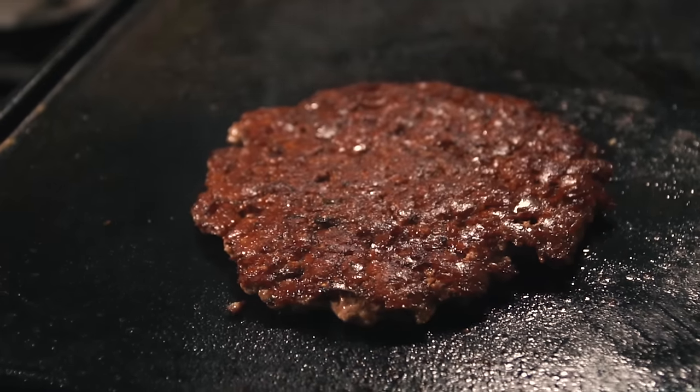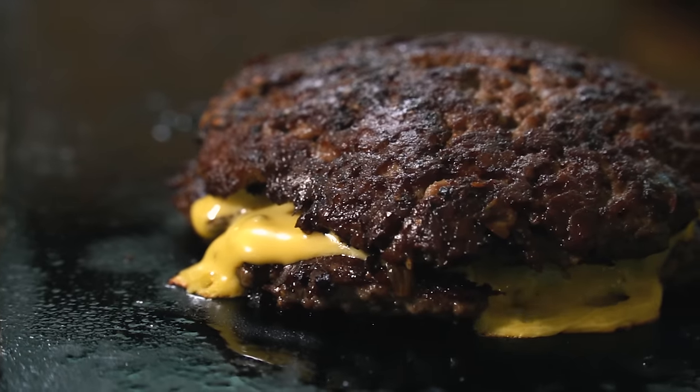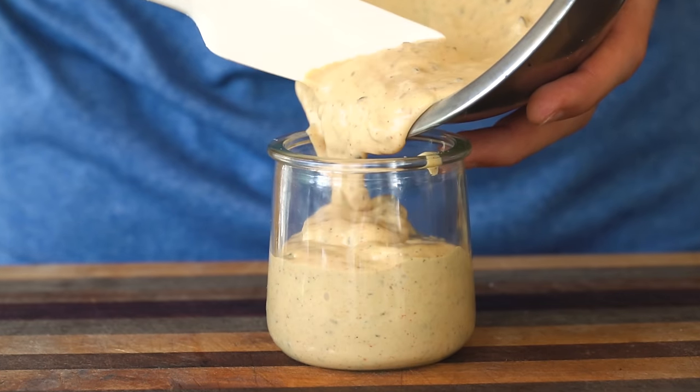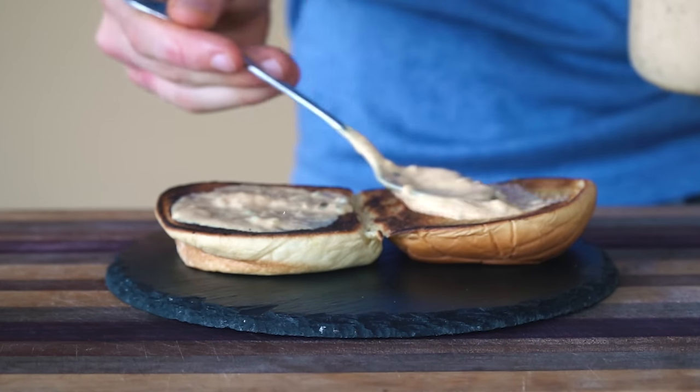The juicy meat, crispy crust, the oozy cheese on a toasted but soft bun, and the burger sauce. Who can forget the burger sauce?